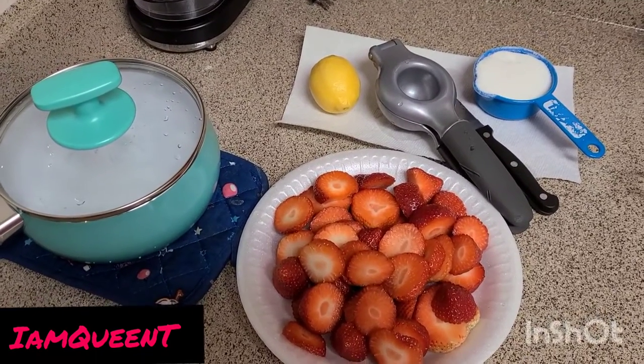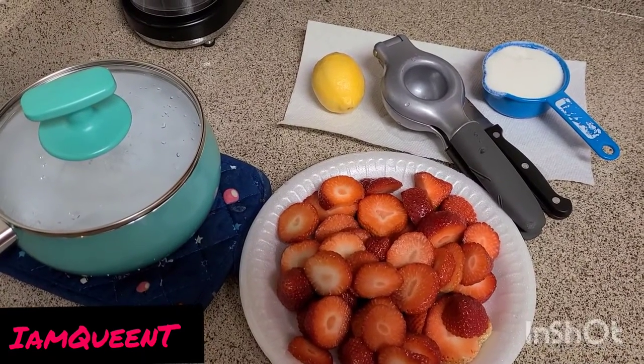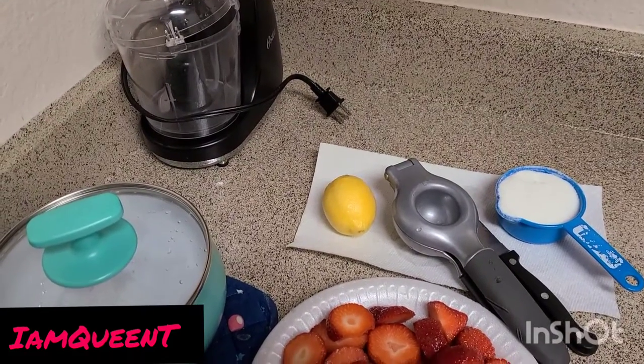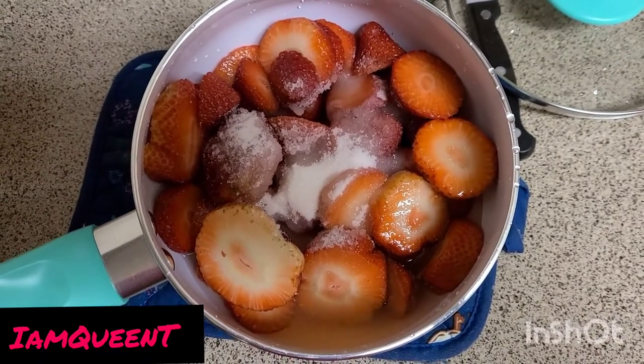You need some cleaned and cut strawberries, a lemon, some sugar, water, and either a blender or a mixer to puree it in. Alright, I've added everything but the lid.